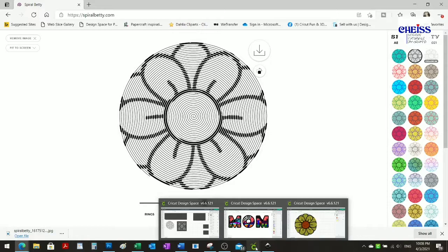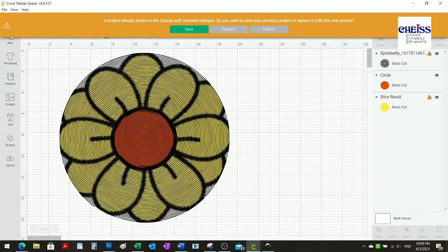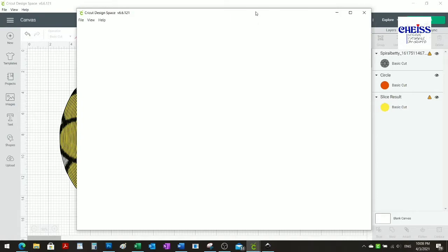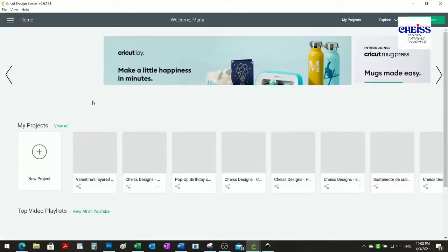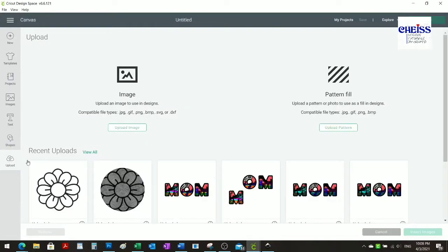Now I'm going to Design Space and I'm going to open a new window. I don't want to lose this one because I want to show you the difference between the two. I'm going to create a new project and upload the one I just created.